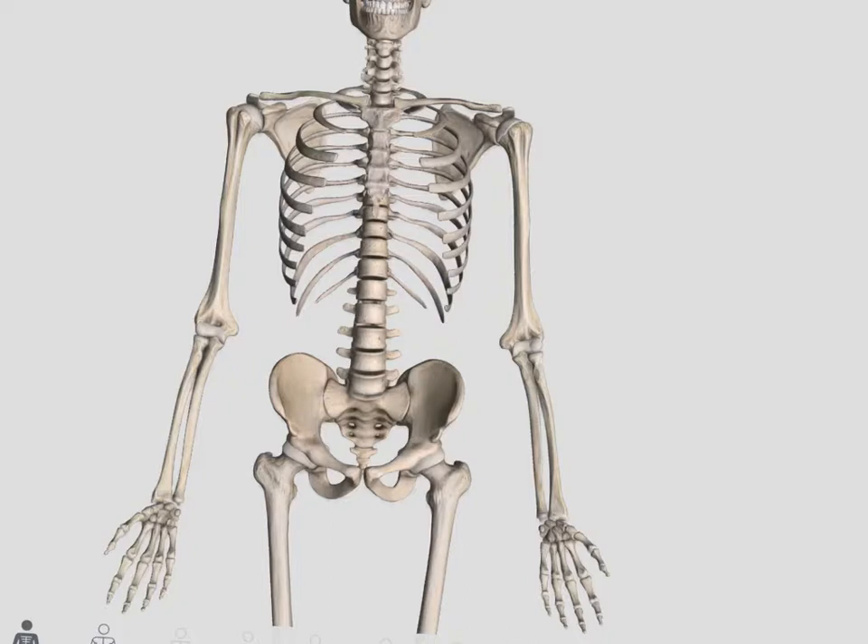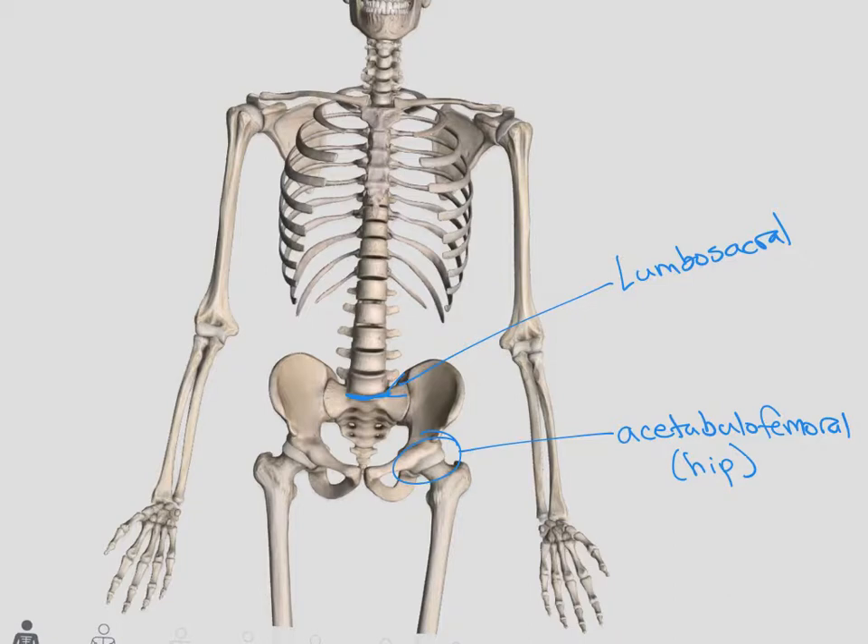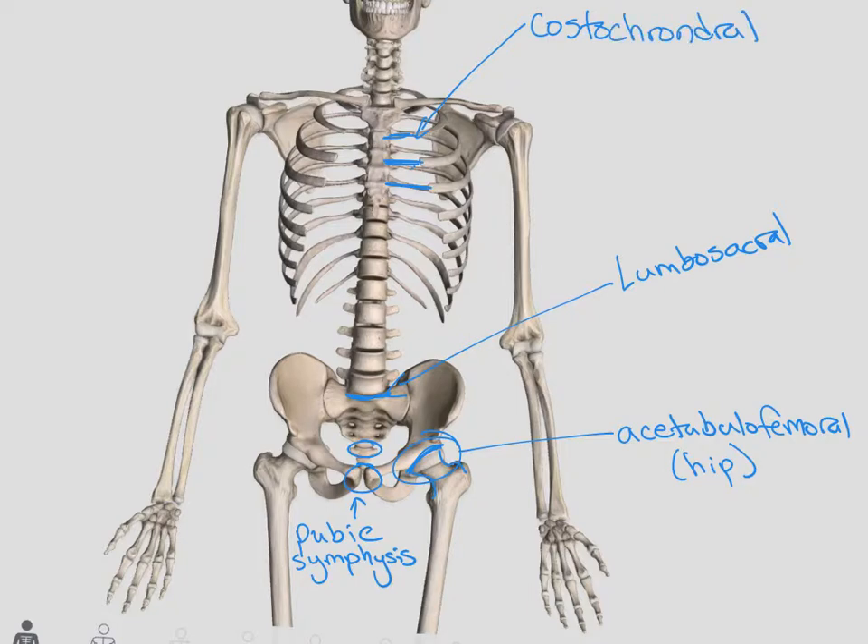Looking at those same joints from the front side, here we have our lumbosacral joint between the lumbar spine and the sacrum. We have our acetabulofemoral joint, or the hip joint — between the acetabulum and the head of the femur. We have our sacrococcygeal joint that we're not going to worry too much about. In the middle here is called the pubic symphysis. These are costal chondral joints, just like we saw in the ribs — the middle part of our ribs is actually hyaline cartilage, so those are called our costal chondral joints.